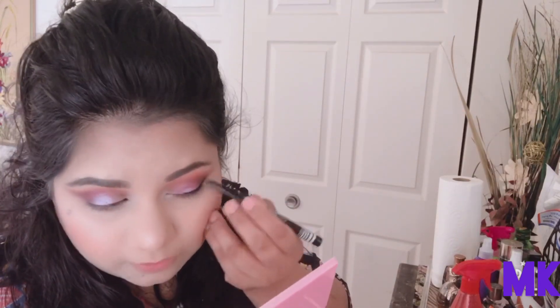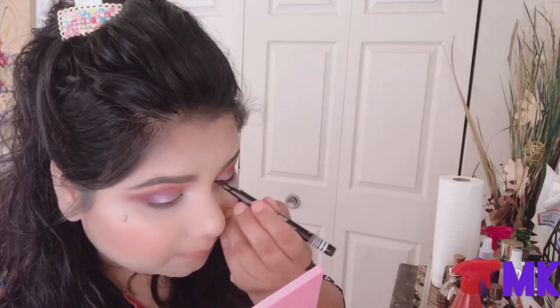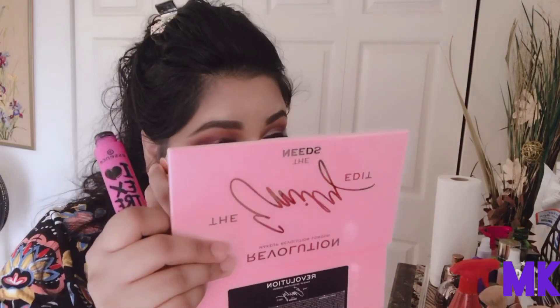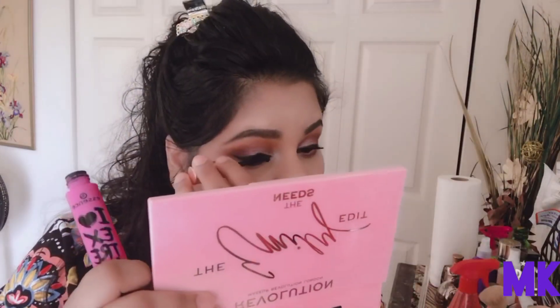I'm just using this Lottie London eyeliner — it's really nice and really, really black. I love the tip; it's really easy to make wings with it and you can go really thin or thick, but I like a medium. I'm just going to use the Essence mascara. And the eyes are done!